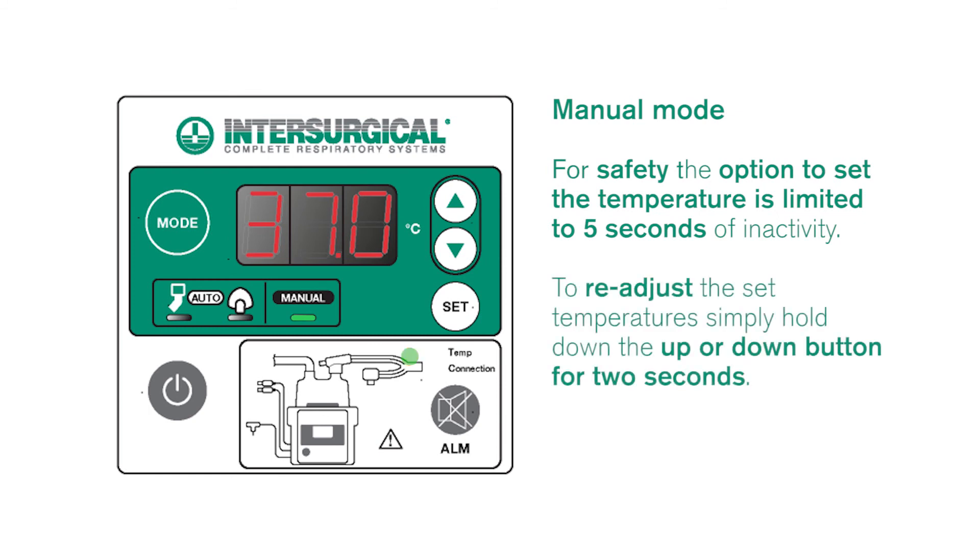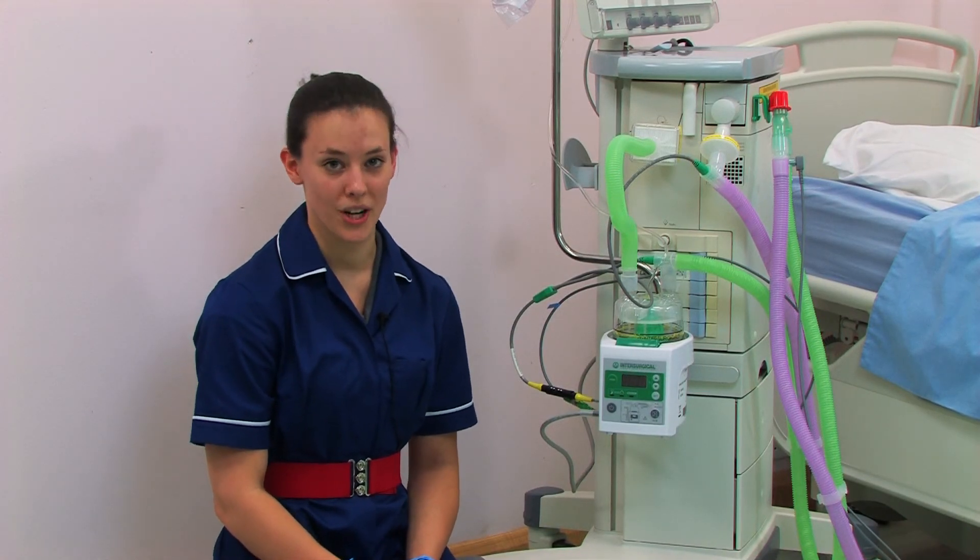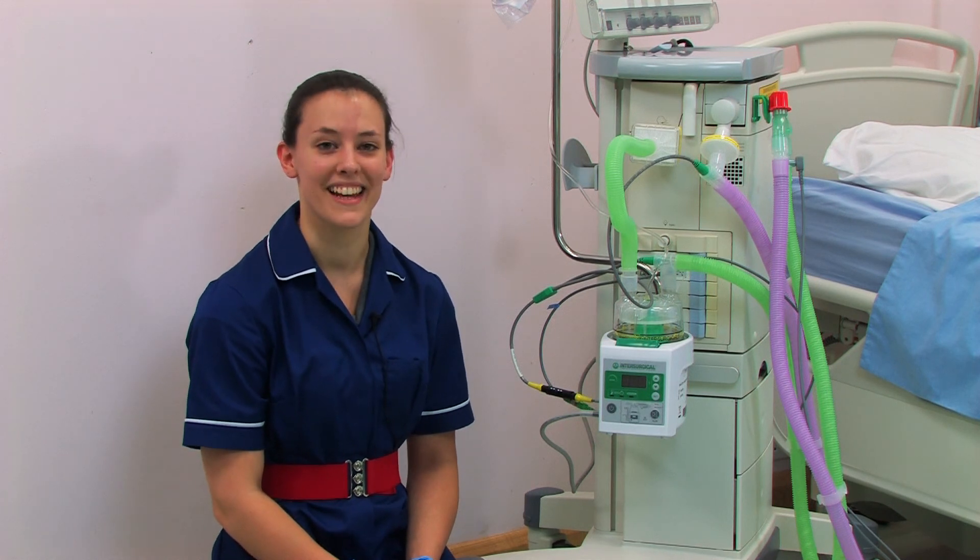To readjust the temperature settings simply hold down the up or down button for two seconds. That's the basic set up. Please refer to the instructions for use for more information. Thanks for watching.